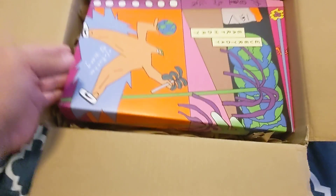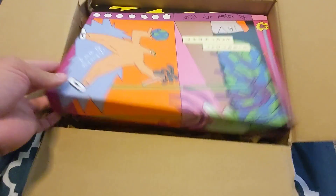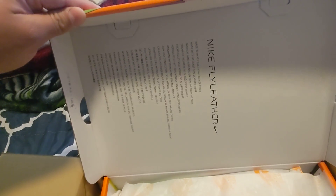Let's take a look here. Nike Fly Leather, made with at least 50% leather fiber, and it looks like it's just repeated in different languages. That's crazy.